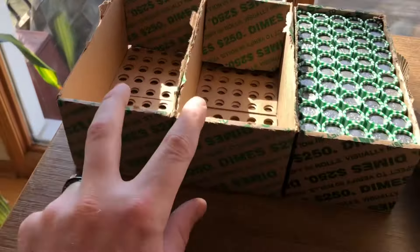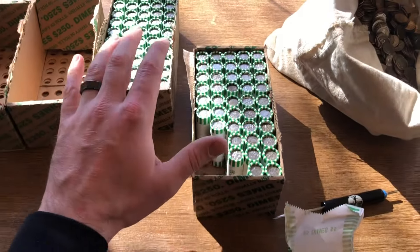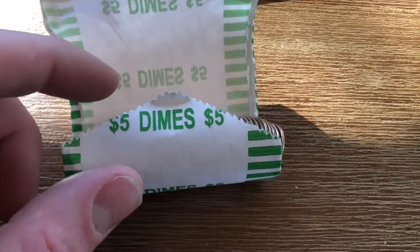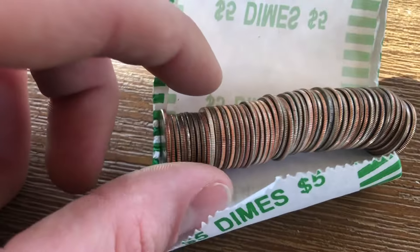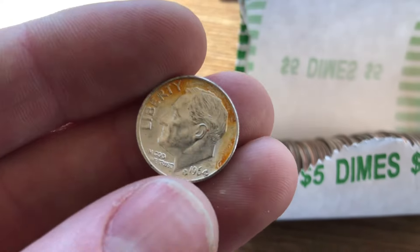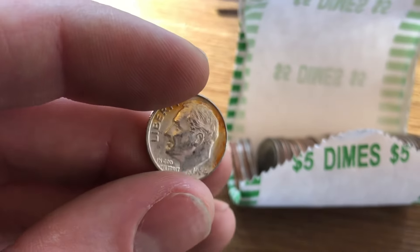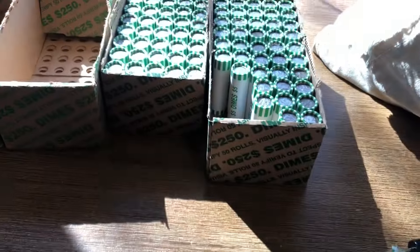I know I promised it to be a two box hunt, but in the two boxes we only found two silver dimes. So I figured what the heck, the people need better content — I went ahead and grabbed two more boxes of dimes. I think I'm on roll number eight or so, and we are going to have silver in this roll. You can clearly see this one right here is silver. We'll open that up and take a look — it's going to be an absolutely beautiful 1964 Roosevelt. So a really nice 1964, that's going to be 90% silver, it's got some really nice shine to it. Great silver dime — we'll add that to our pile and we're on three silvers.